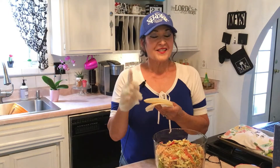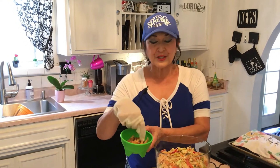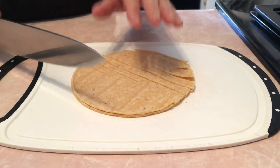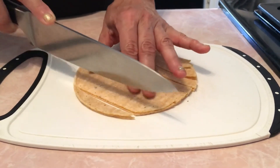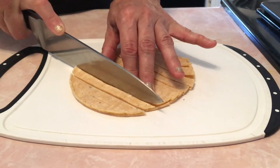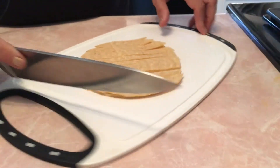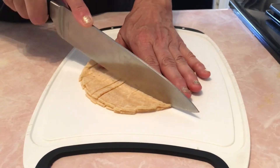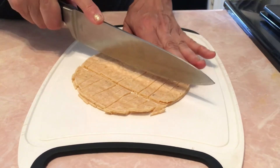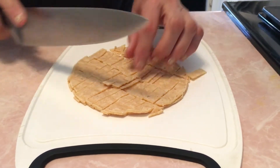I wanted a crunchy topping and had corn tortillas, so I cut them up. Take two corn tortillas and slice them with a knife about a quarter inch thick, then cut across in about inch-and-a-half strips. We're going to fry these up.